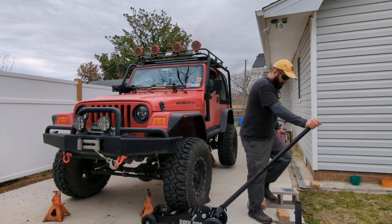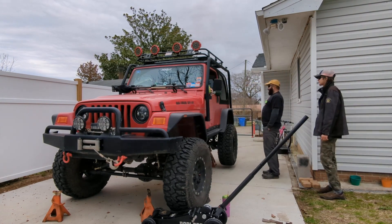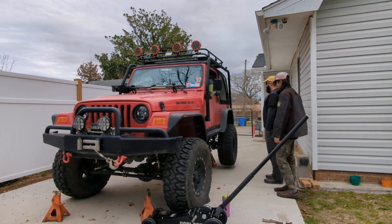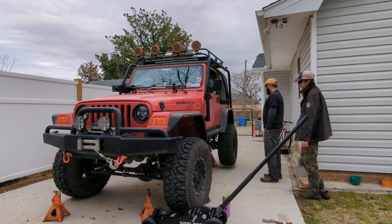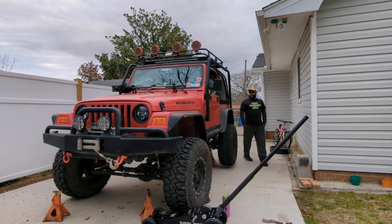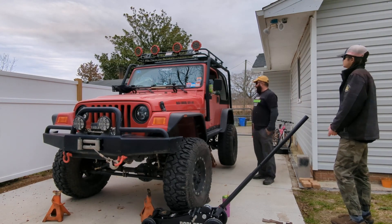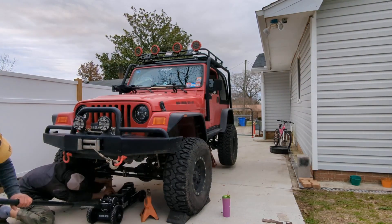Hey guys, welcome back to the channel. Thanks for checking us out. Today we have a noise, and we're going to find that noise. I'm trying to figure out if it's coming from the front or the back. We decided to throw it up on jack stands. We are trained professionals — kind of. So don't try this at home. Very dangerous, lots of bad stuff can happen.